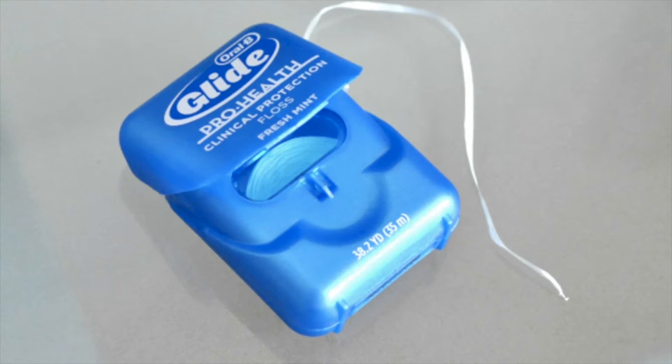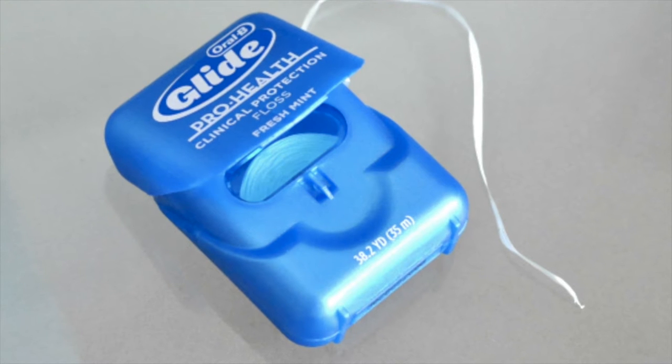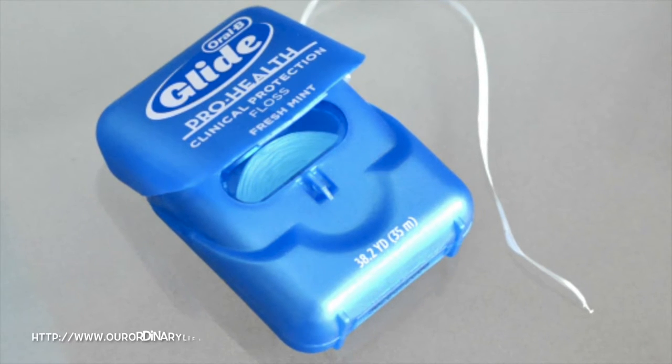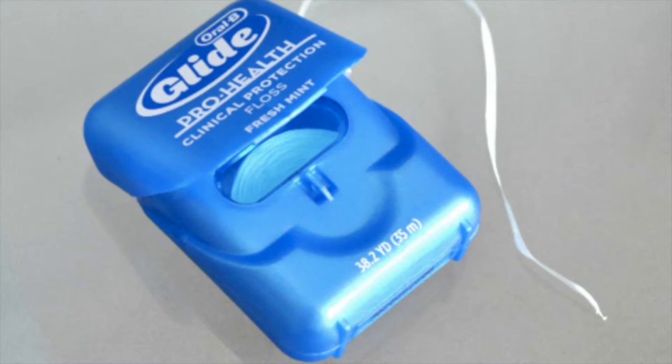Monofilament floss works well with tight contacts. This floss may be good for people who are just beginning to floss, as there may be higher compliance and it is more comfortable, flavored, and aesthetically appealing.